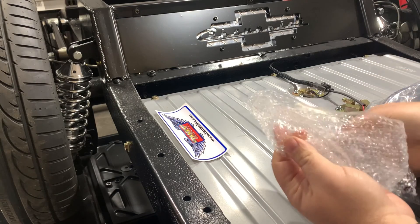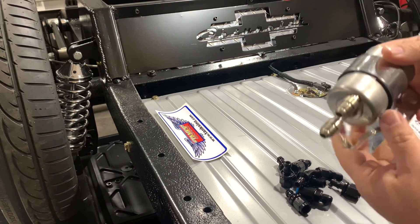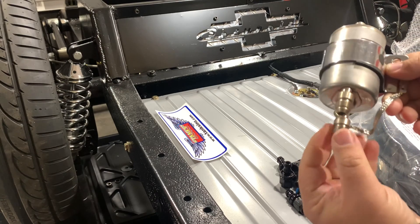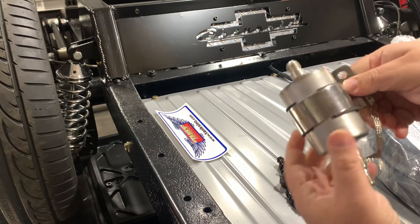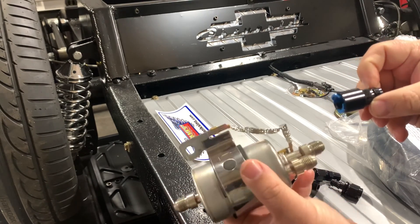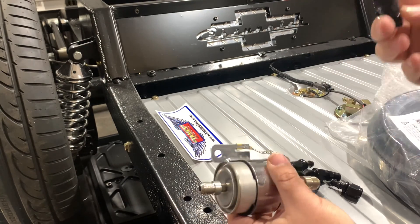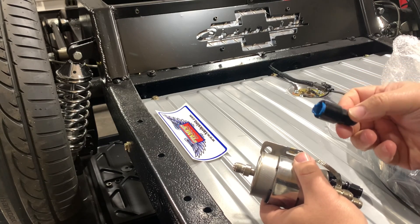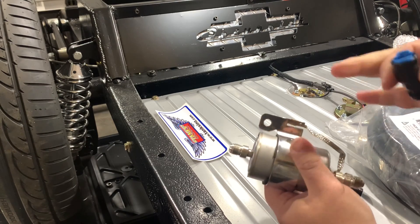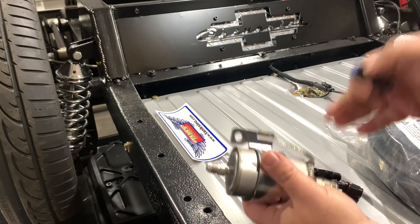We've got a bag full of AN fittings and the Corvette-style filter regulator. What I really like about this one is it comes with the AN fittings already brazed onto the end. Normally these come with just a straight pipe, and you'd use quick-connect fittings that just snap on — you do need a special tool to remove those. They also included one for if you're using a factory intake or factory fuel rail up front. So it really is meant to be a complete system — if you wanted to plumb the entire vehicle from the tank up to the intake, this kit's got you covered.